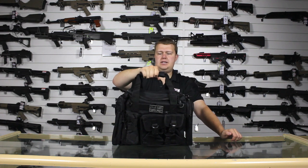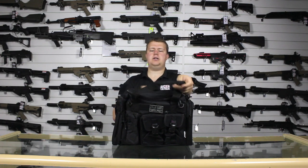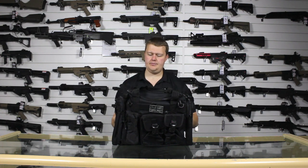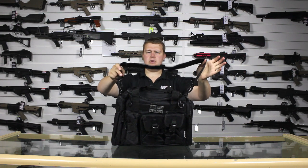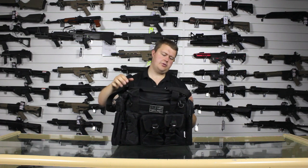We've got a nice padded carry handle that has a hook and loop fastener that you can simply undo and open up for easier access. We also have an adjustable shoulder strap that can be removed, and it comes with a nice padded shoulder pad, which is always helpful.